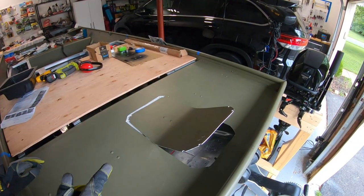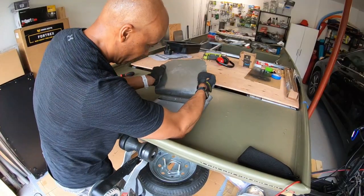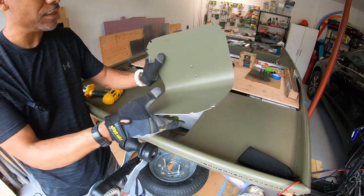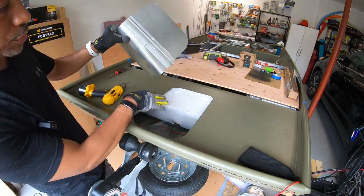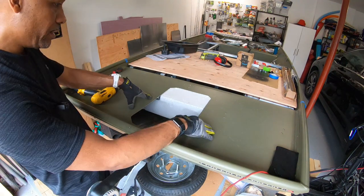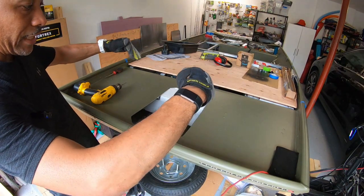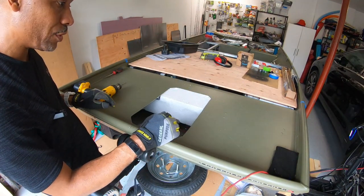Good news — I see a rivet. There it is guys. As you can see, this is what's supporting the front deck. We have good news and not so good news. The deck is a little weaker — when I'm pushing down on it, it now flexes. That's the not-so-good news.